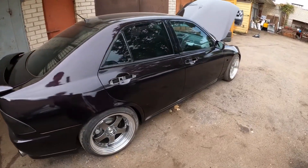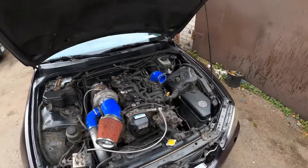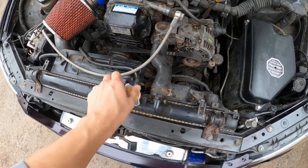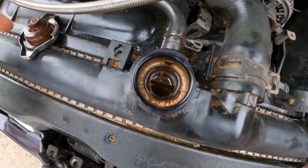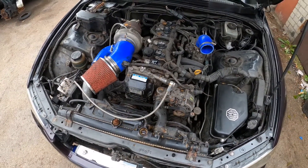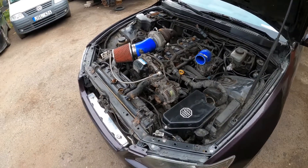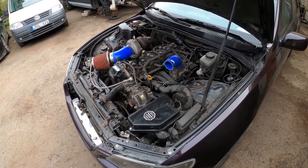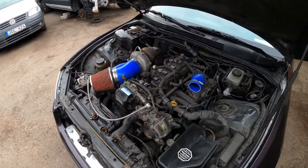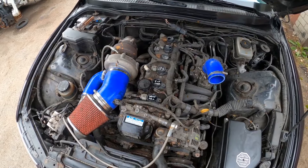I've been assembling the car, but because I had to repair the BMW I pushed this aside. And there was a problem — if you take the cap off, what we have here is milky oil. So somehow oil is getting into the cooling system, which is bad. I guess I won't be heading out this season. At least the car looks good, but I don't know — we need to think about whether to do an engine swap or build this one up.